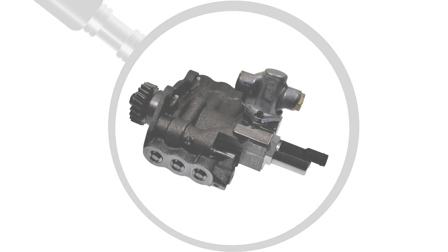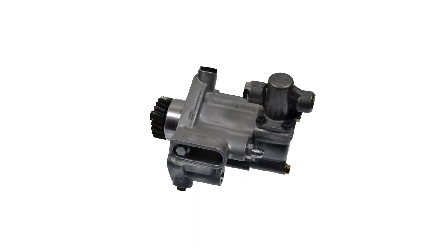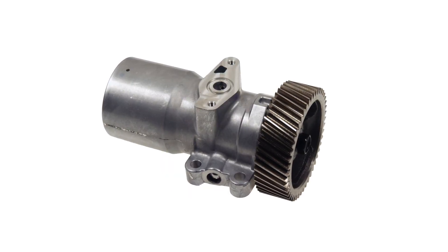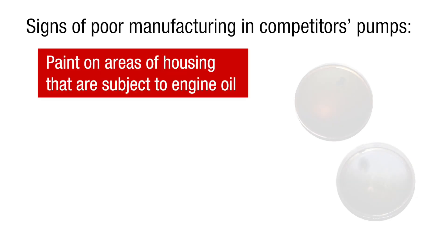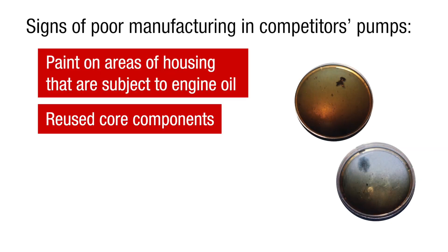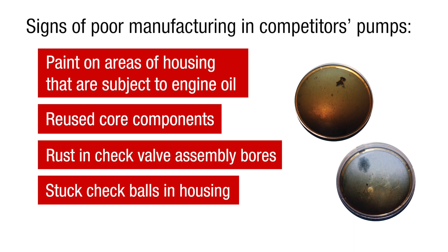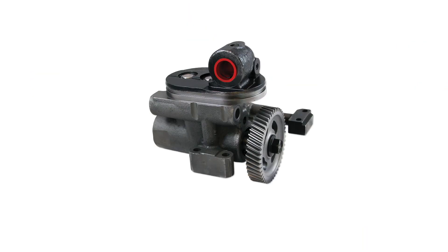When choosing between remanufactured high-pressure oil pumps, it's critical to consider the pump's remanufacturing process. During a competitive analysis, we discovered that two competitors' pumps showed signs of poor remanufacturing, including paint on areas of the housing subject to engine oil, reused core components, rust in check valve assembly bores, stuck check balls in the housing, and dirty oil in the pumps.